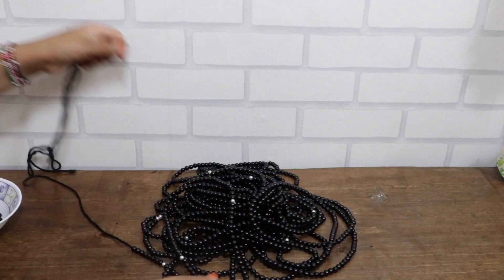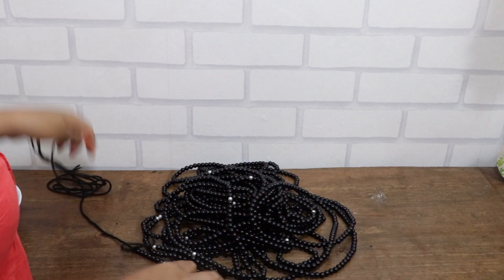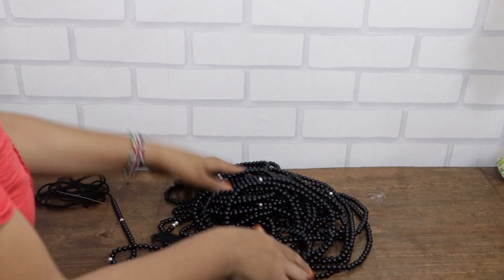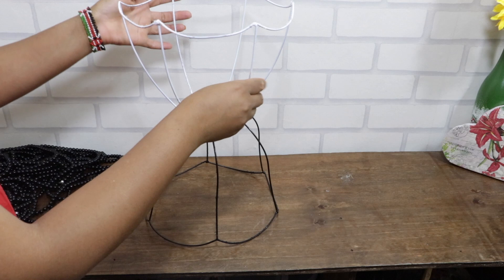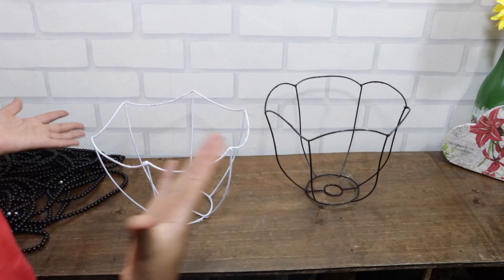I did prepare the beads beforehand during my free time so that we have enough for the project. At first I thought of combining the two frames to make one fruit holder, but I decided to work on them separately.